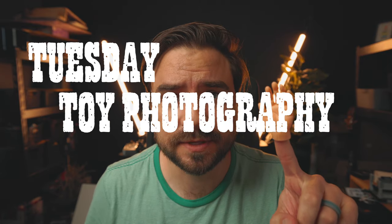Hey yo, Tuesday is today and this is a Tuesday toy photography tutorial. I for sure left y'all hanging after part one last week. The link for that one is in the description and will be posted at the end of the video as well, but it's not necessary in order to watch this part two. Let's do it.